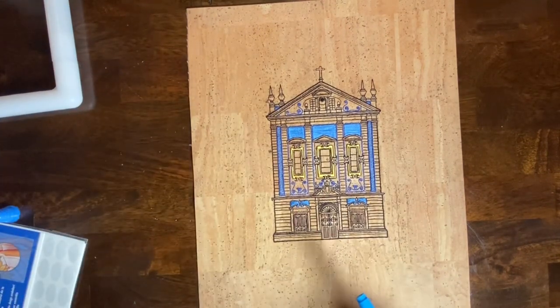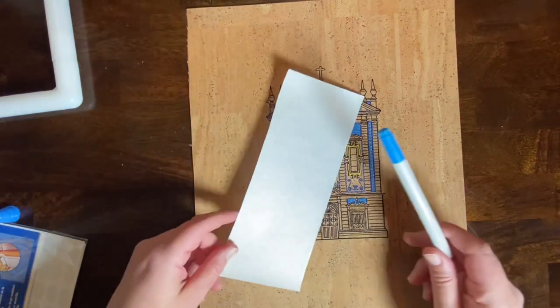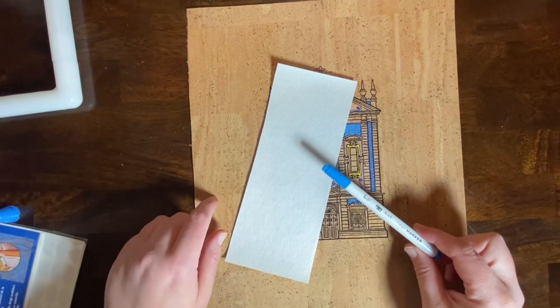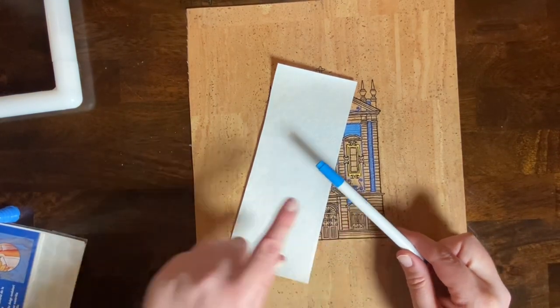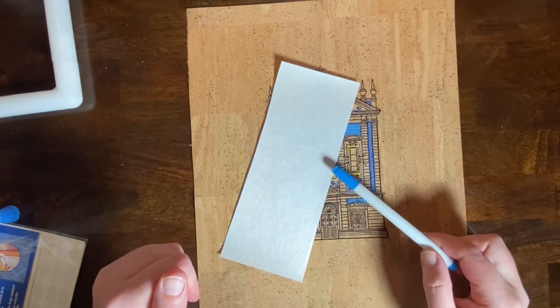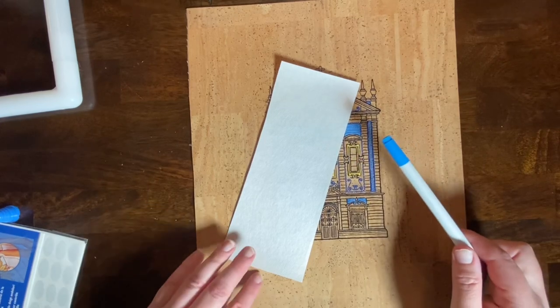Because I work on detailed projects, I'm always either tracing something or printing onto water-soluble fabric. The cork I've worked with has worked great with a water-soluble marker or with a water-soluble dissolving stabilizer. Both washed away easily with no problems, but you might want to test that as well.